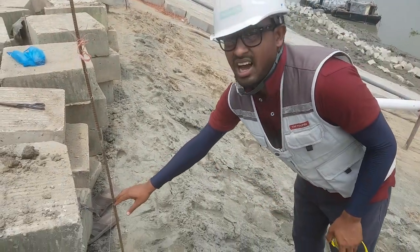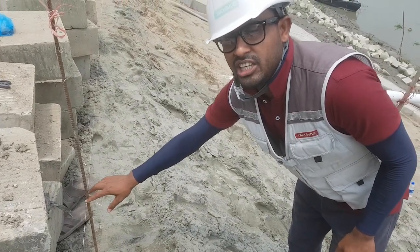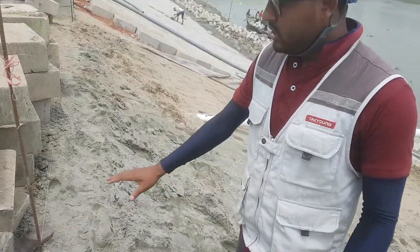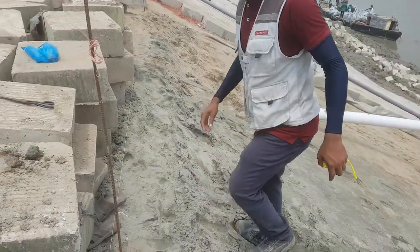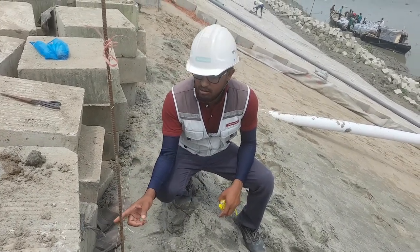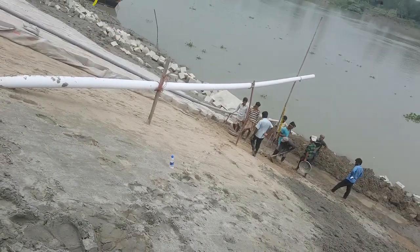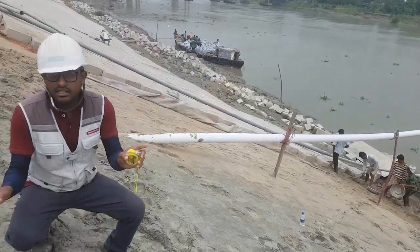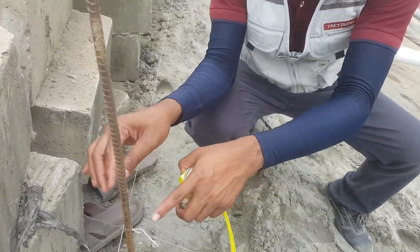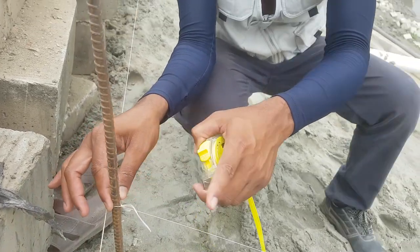From here we can see this is our level — this is our FGL, that means Finishing Ground Level. Our project finishing ground level is plus 6. We have already fixed our finishing ground level at plus 6. On the pro side, we have already fixed our level, and after fixing here we can see our FGL level — this is our plus 6 fixed level.